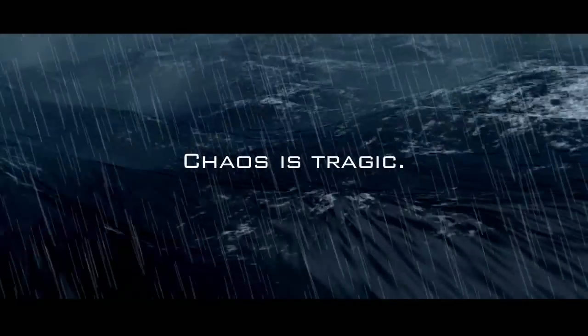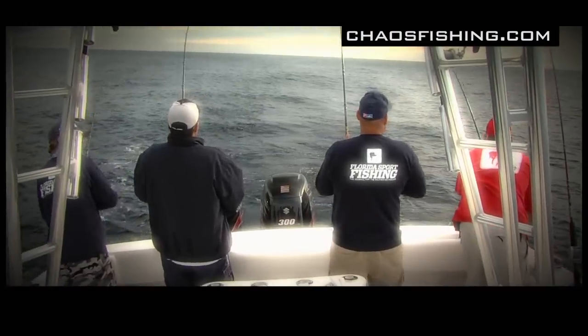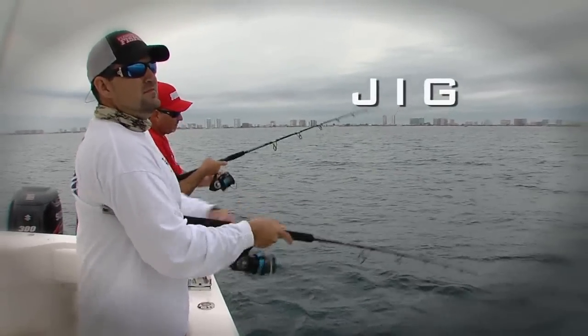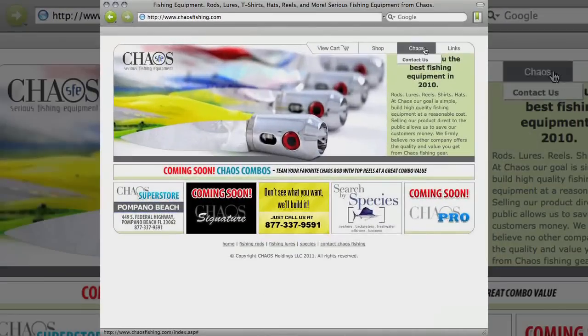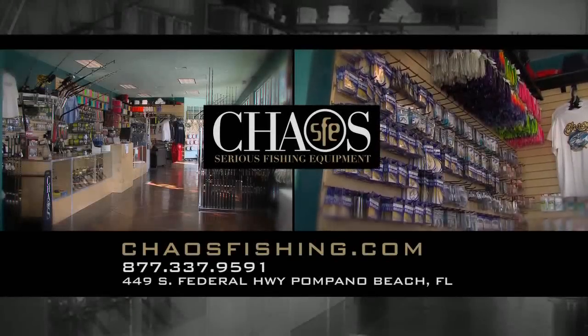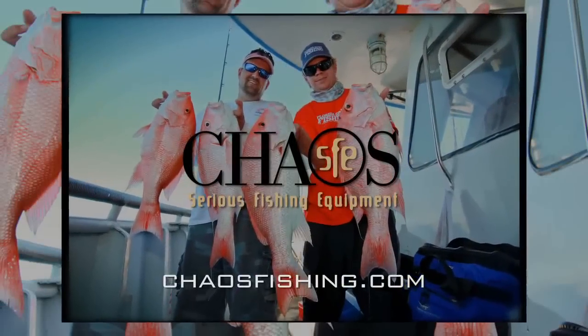Chaos is tragic. Chaos can be awesome. With Chaos Fishing, it's your rod your way. Quality components and personalized service from a legendary builder equal the right rod at the right price every time. Shop online for a complete selection of serious fishing equipment, or visit Chaos' new superstore and receive a free t-shirt with every rod purchased. Chaos Fishing — Gear Matters.